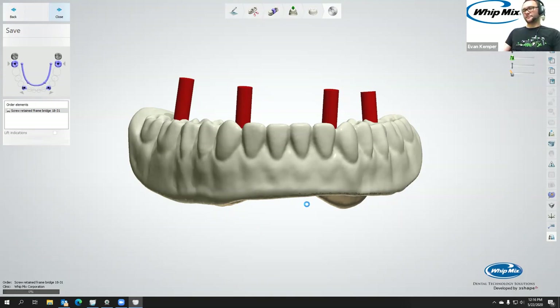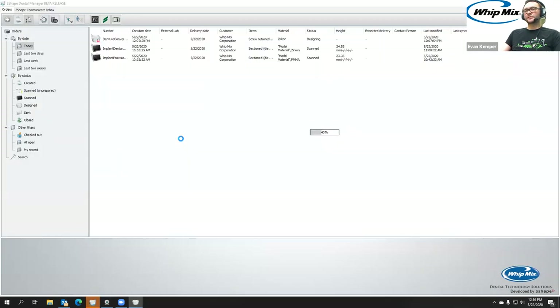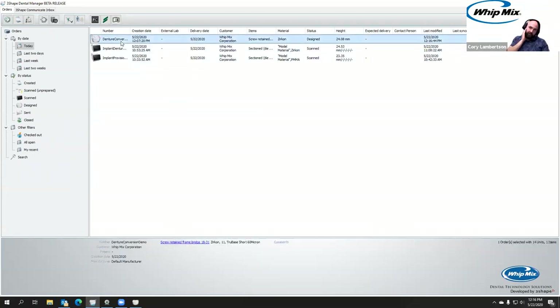If you think about it, instead of spending time trimming that border, you print this out of the Denka provisional material or any provisional material approved for that process. It would be pretty quick to grind that off and put some pink composite on the facial and buccal sides to cover up the tooth shade. You could easily mill this in PMMA, or 3D print it with the Denka crown and bridge material, which both the Asega Max and the Whitmix VariBuild 3D printer are validated for.